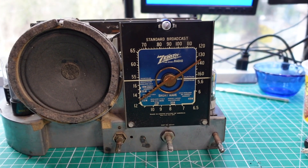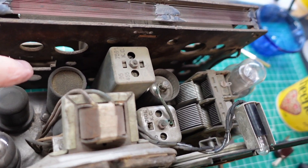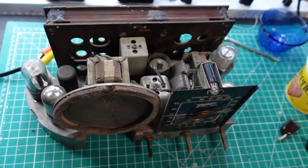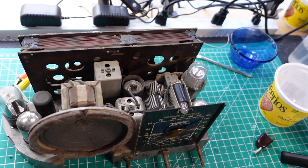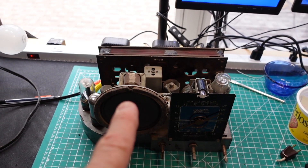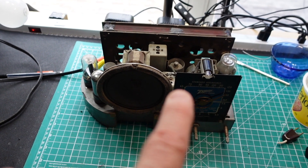Now we have to go through the task of changing all those capacitors, including the filter caps, and see how it works. Here's our filter cap right here — it's a can type, cardboard sleeve. So I'll have to figure out how we get that out without messing up the whole bottom of the chassis. I decided that I'm going to do the cap replacement in the next video, and the reason why is I want to take my time with this. I really don't want those wires to fall apart — that would be a huge, huge problem on this thing. So I'm going to end the video here. This will be a good introduction.